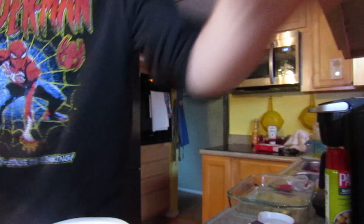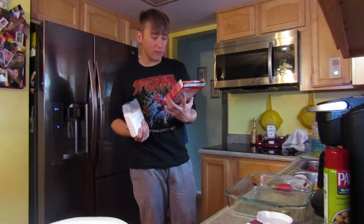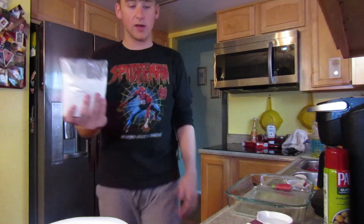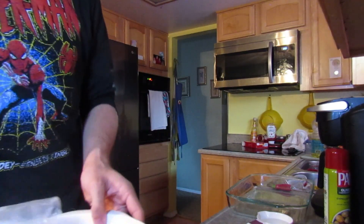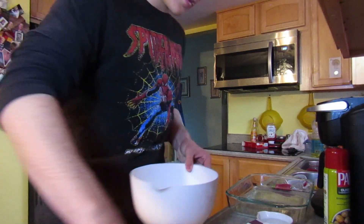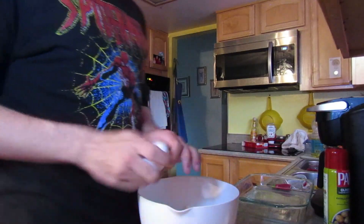Please don't get food poisoning. We're honestly just going to freehand this, even though I really don't know what I'm doing, but we're going to dump that in there. Just like that. Water. Eggs.